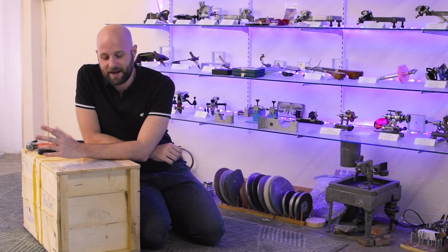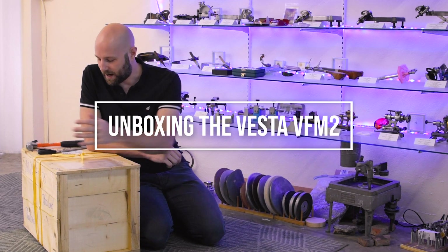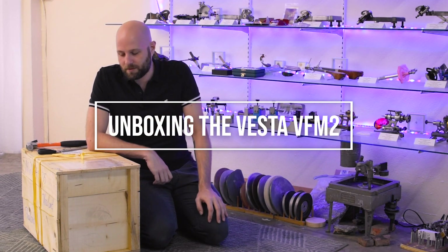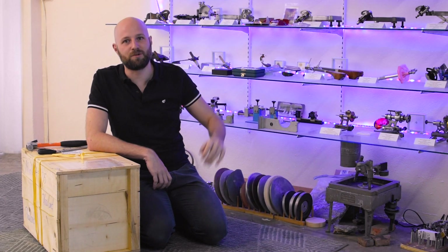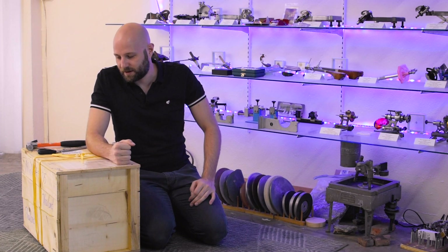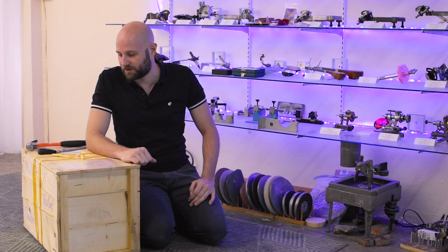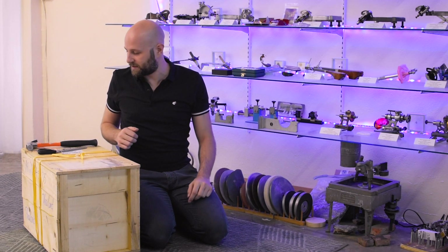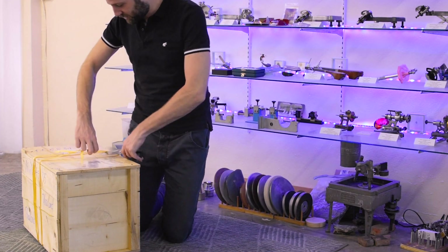Hey faceting friends. Today I have the unique opportunity of doing a faceting machine unboxing. I've never done this before, at least on video. This is probably only the second machine that I've ever had brand new out of the box, which is kind of amazing considering all of the machines I now have in my collection. I had the opportunity to get this Vesta VFM2 from Vietnam, and it just arrived today. So let's check this out.